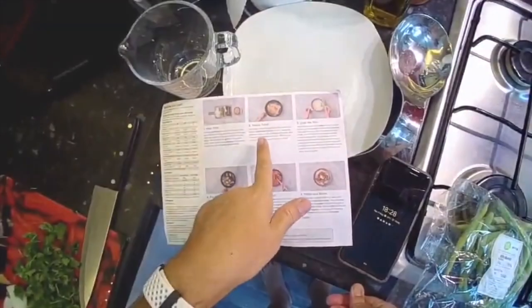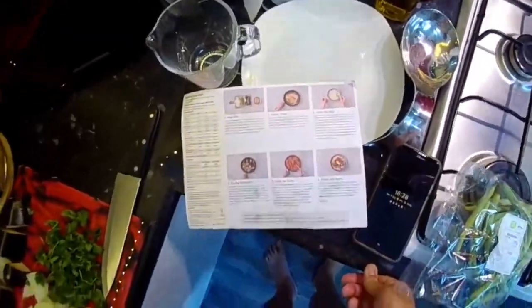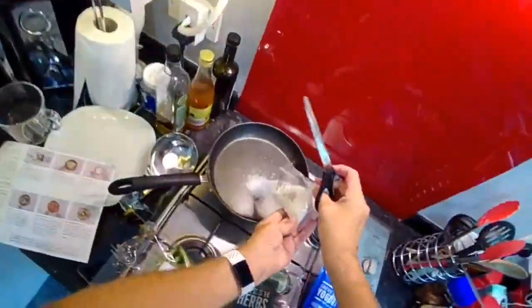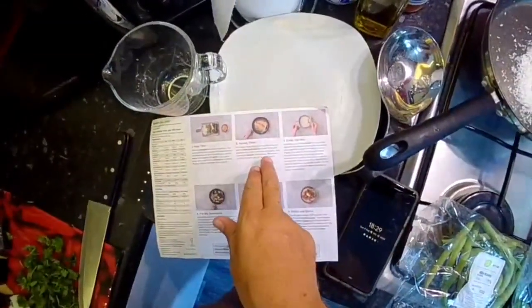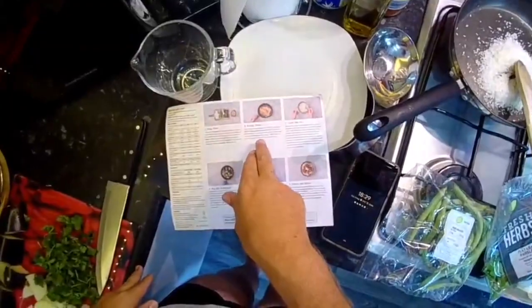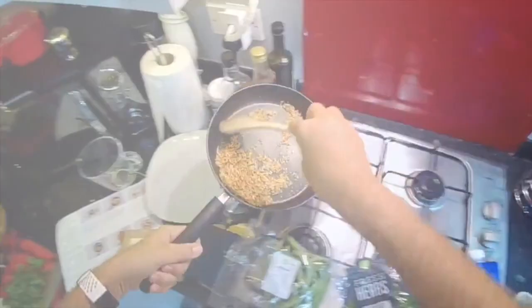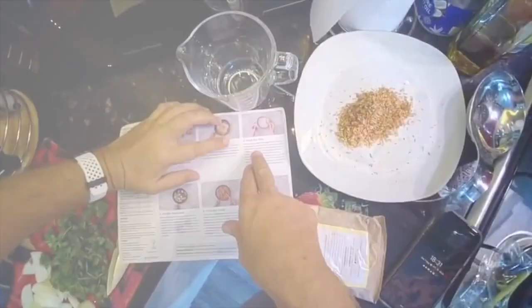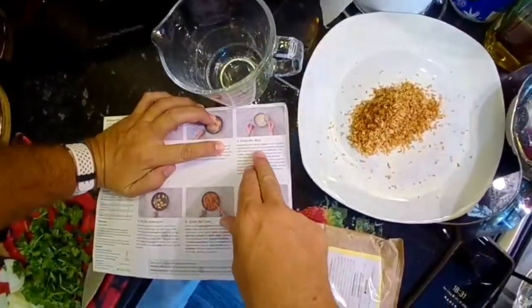Put a large deep frying pan on a medium heat and add the desiccated coconut — no oil. Toast until golden brown, two to three minutes, stirring occasionally, then remove the coconut from the pan. Keep an eye on it; you don't want it to burn.